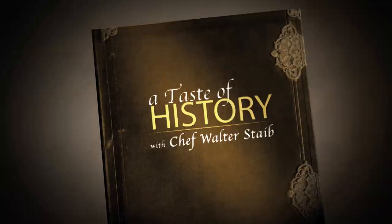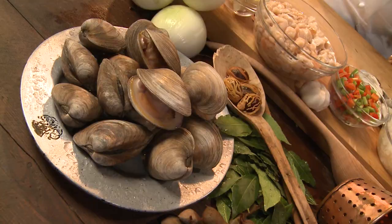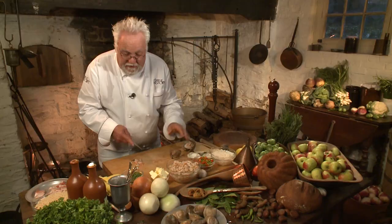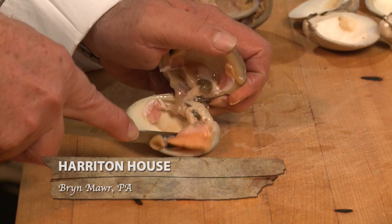We're going to start by taking the clam out of its shell. If you buy clams in a shell — which you don't have to, because at every seafood market you can buy chopped clams already — you want to make sure the clam is completely tight and closed.